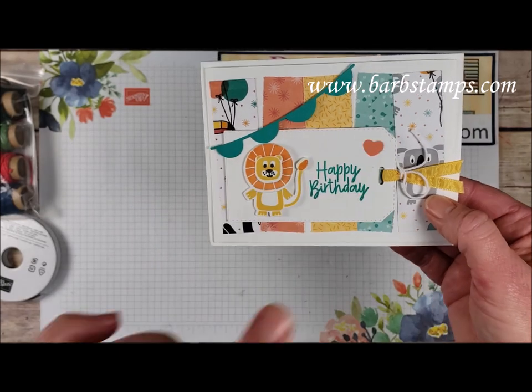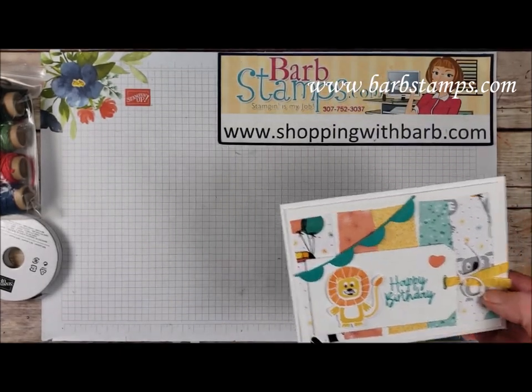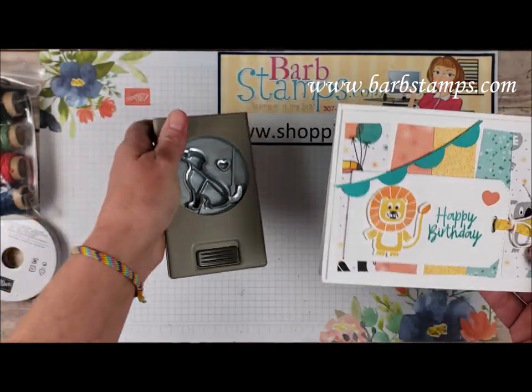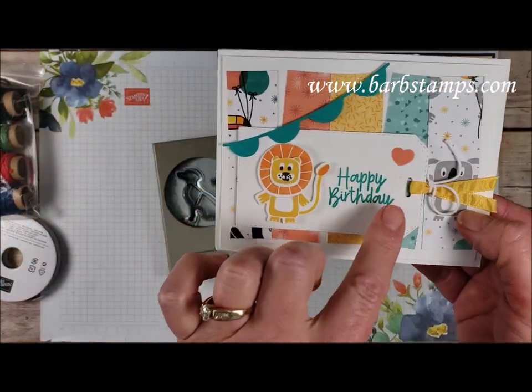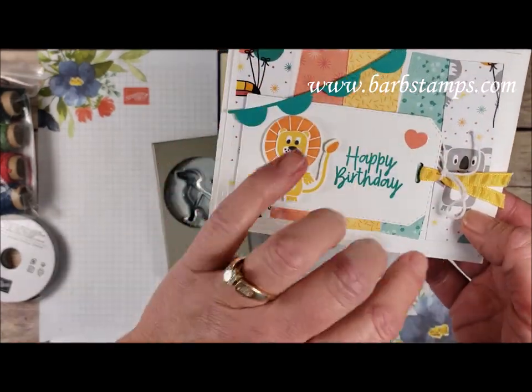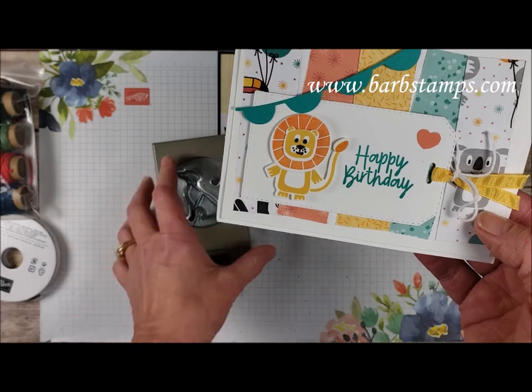This little heart comes from our Dog Builder punch — you can see that cute little heart there in Grapefruit Grove. We have the ruched ribbon tied in a bow with some white Baker's Twine, and then we have our little lion friend here.